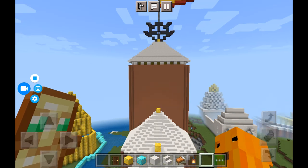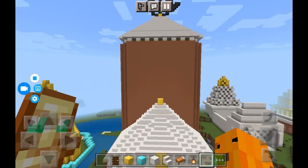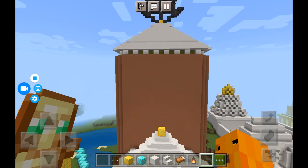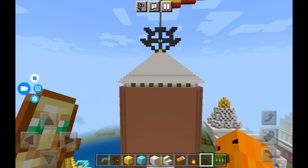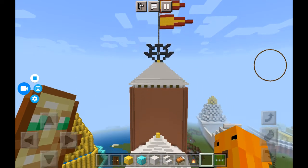The Mandir is here and as you can see the Chakra is on the top with the big Daja. Now let's go in the Mandir.